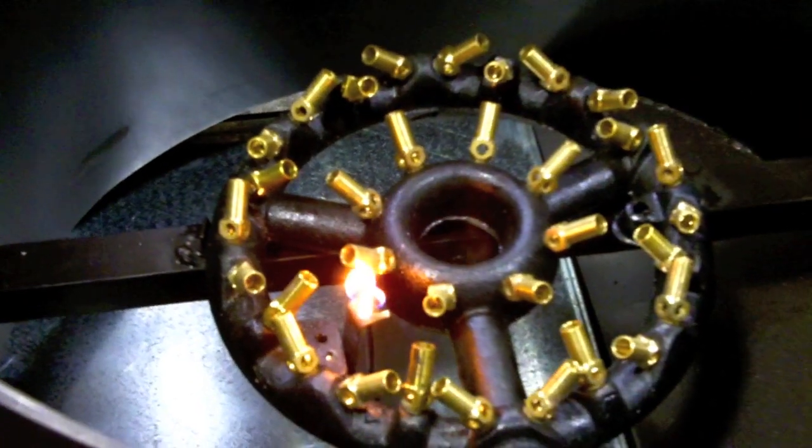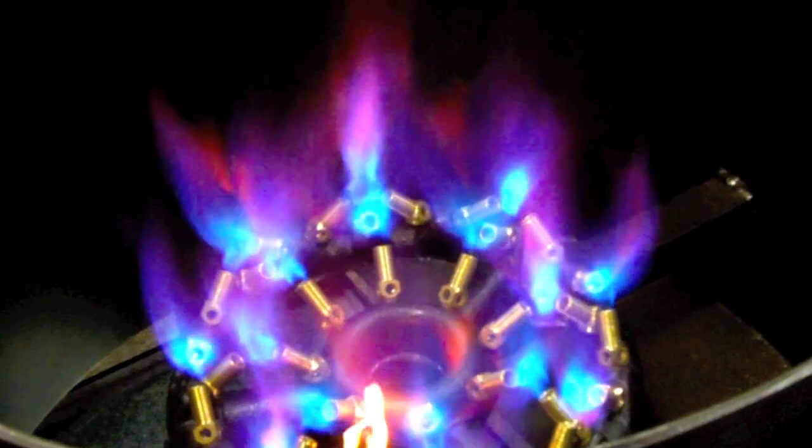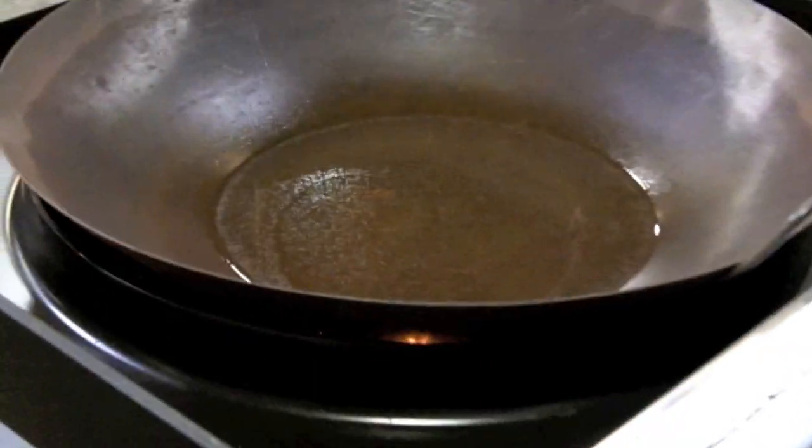Starting here with some water in this one, we're going to turn it on again. Eventually all the food will cook, but right now it's concentrated. That's our highest BTU burner.